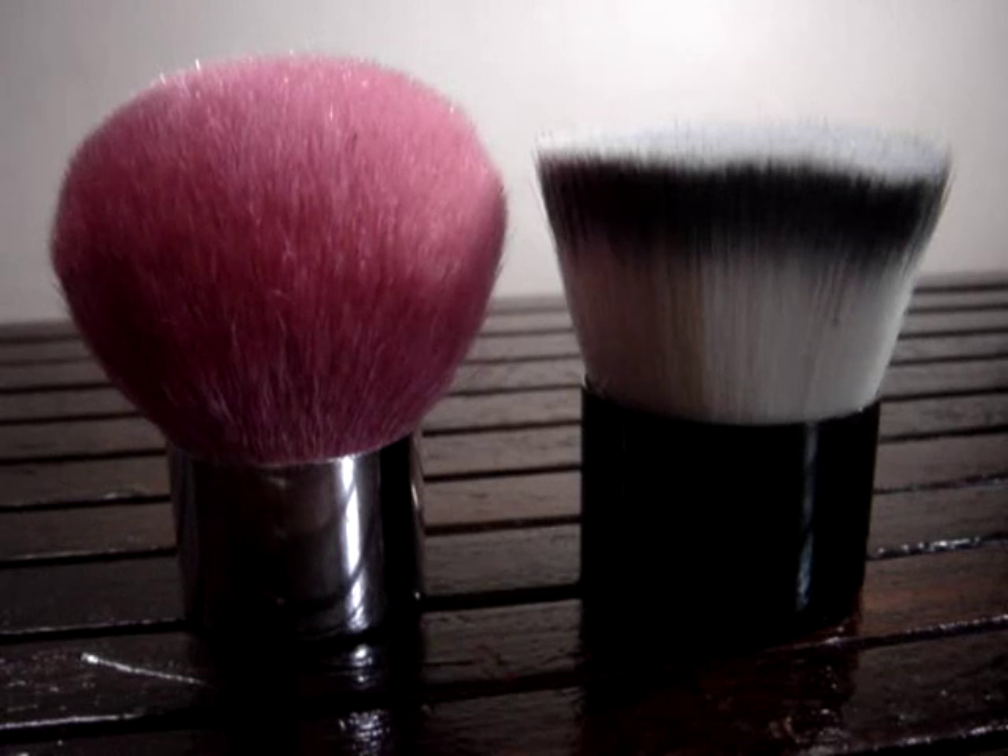I'm going to compare two brushes: the one on the left is the pink kabuki from Essential Beauty Supplies, and the one on the right is the synthetic white buffer from Coastal Sands. The pink kabuki has already been discontinued by Essential Beauty Supplies — they replaced it with another pink kabuki, which by the way is not as soft as this first version.